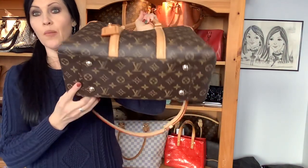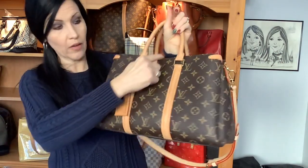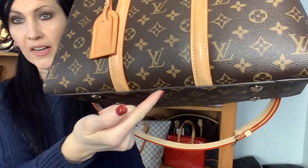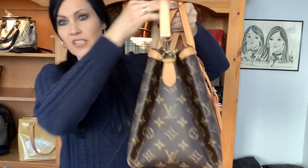Okay, so measurements. End to end, where it curves at the bottom, it's 14 inches, but at the top it's only 12 inches, so you do lose a little bit of room getting into the bag as you go up. It's about nine and a half inches tall — I measure down to where the canvas meets the glazing at the bottom. And then it's about seven inches deep, which is going to be the more accurate measurement since you have quite a bit of room on the inside.